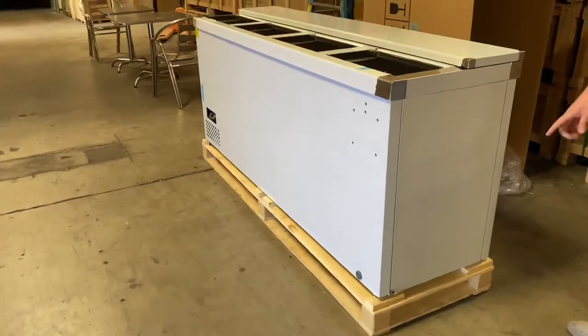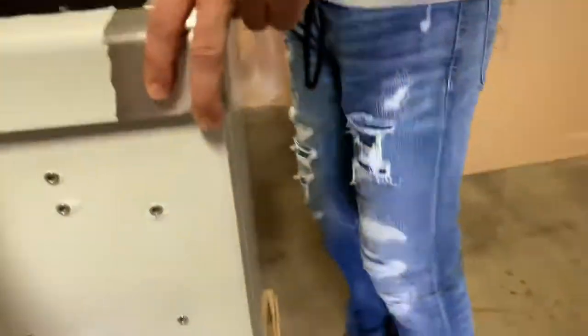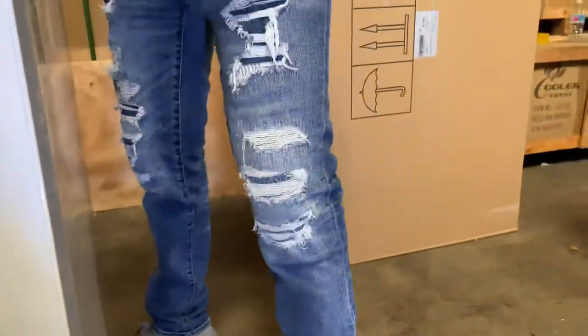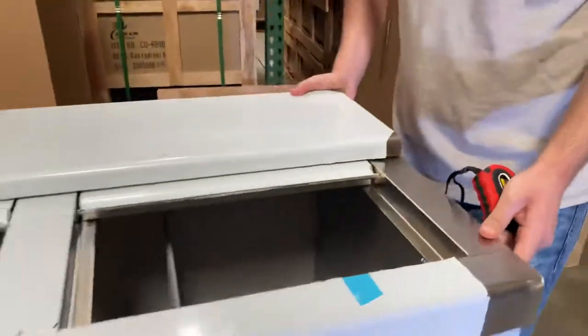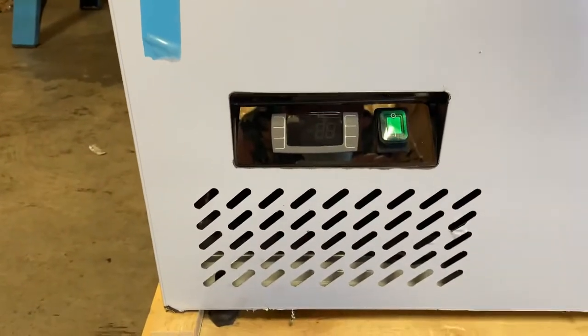The unit has legs on the bottom — it doesn't have wheels. The legs are located right there on the bottom. Now on the front, your temperature control panel is located in the front of the unit.